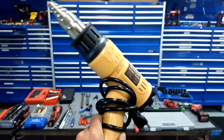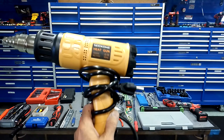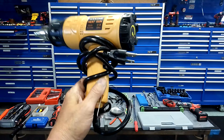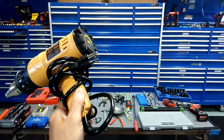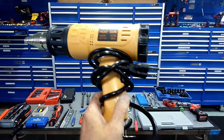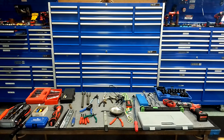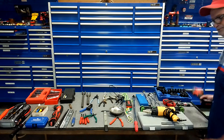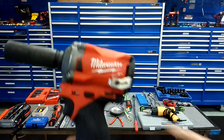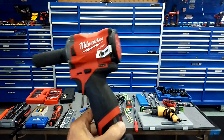Right-angle pliers — these are important. When you're working on something you can see behind it where your hands are down below, whereas with regular pliers your hands are up here and in the way. With right-angle pliers you can see it and get by easier. I'm not stressing any particular brand here, just for reference.